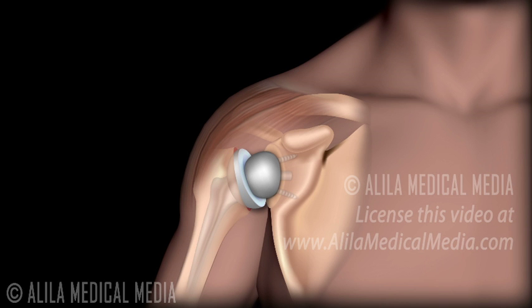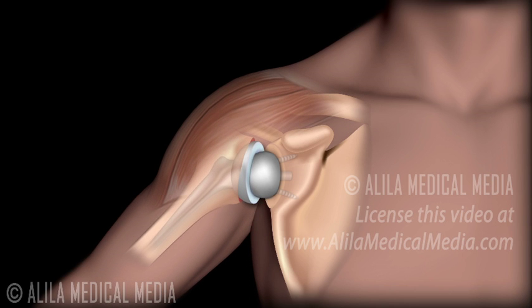Why would a reverse total shoulder work? In the reverse total shoulder procedure, the arthritic humeral head is replaced with a plastic cup and the metal ball is fixed onto the glenoid surface. With this configuration, the contraction of the deltoid will move the arm up and compress the socket to the ball at the same time. The ball and socket will fit more snugly together, providing stability.